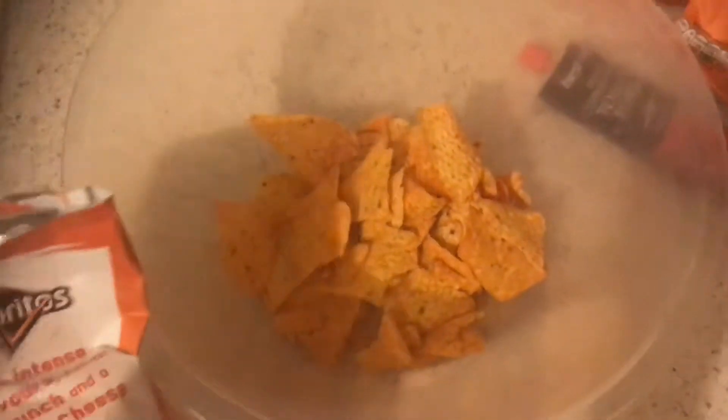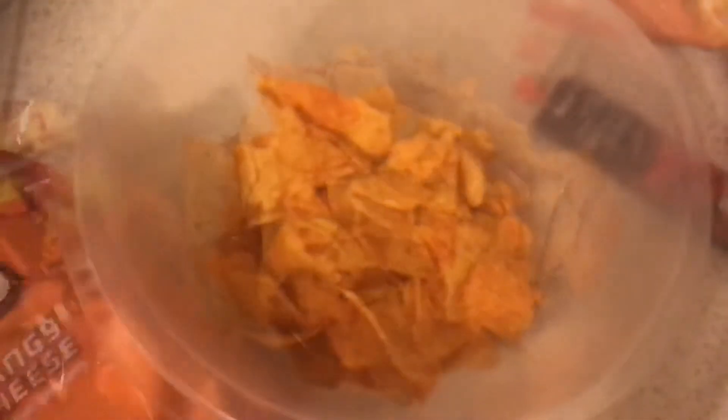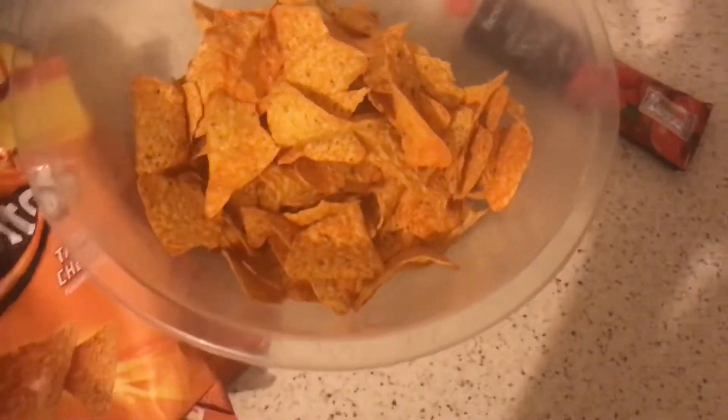First of all, empty your Doritos into the bowl, just like that. Now we're going to mash it all up and turn that into powder.